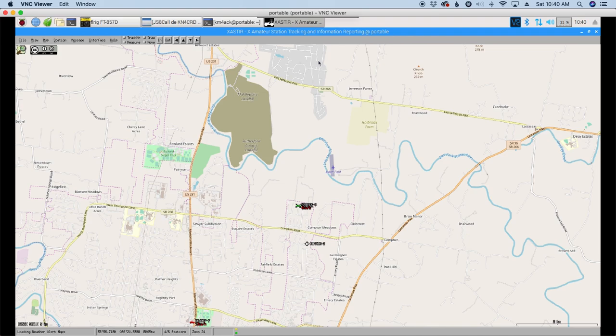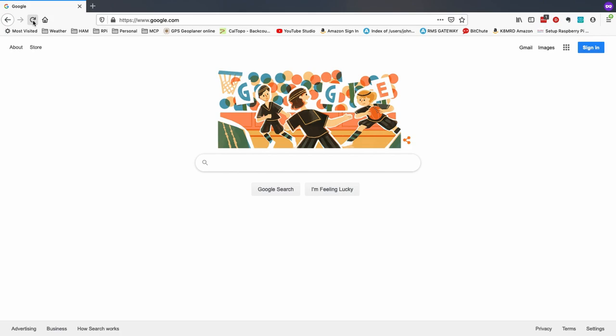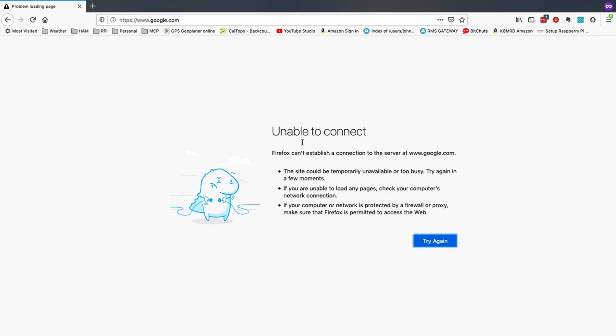I want to hit the refresh button here. I have disconnected myself from the internet this morning — I just wanted to verify that nothing was being passed out over the internet. I've got my mesh networking in my shack going, but there's no connection to the outside world from inside my network. The only connection to the outside world would be over RF going out over the APRS system. And there it is — unable to connect.